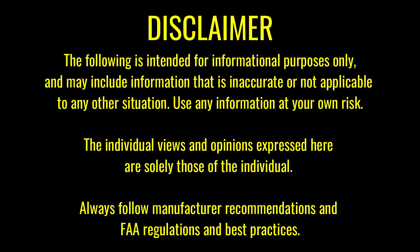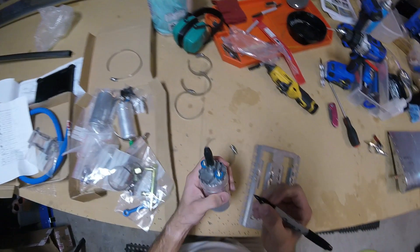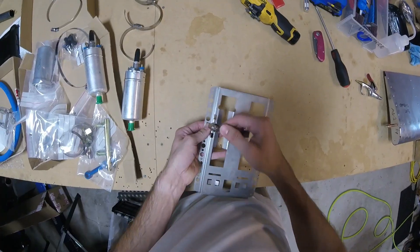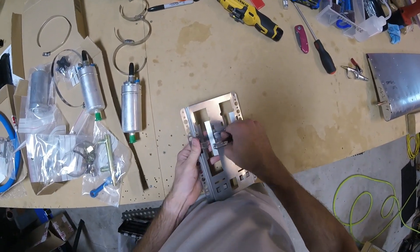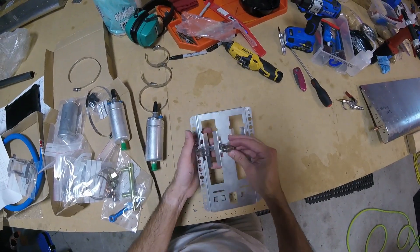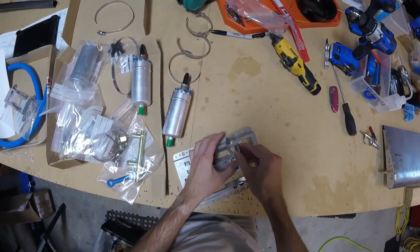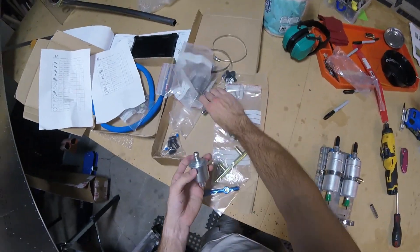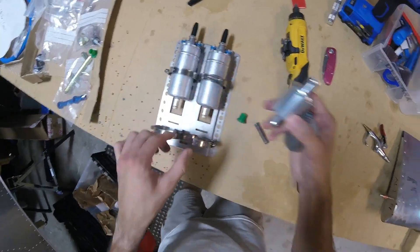Disclaimer: just because we do it doesn't mean you should. Now I can actually start assembling this thing. I want to go ahead and label the positive and negative, and it is definitely a good idea, like they mentioned in the home built help video, to install these — since this is going to be on the left side of the firewall — so that you can actually get to the screw from the left side of the airplane.